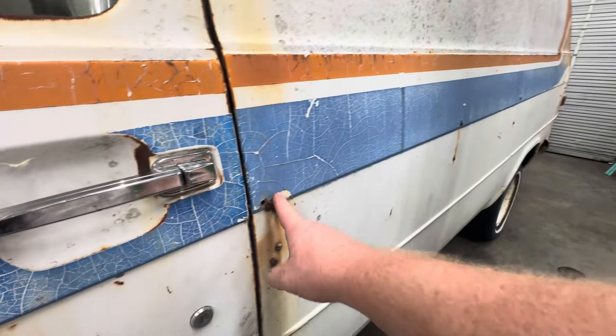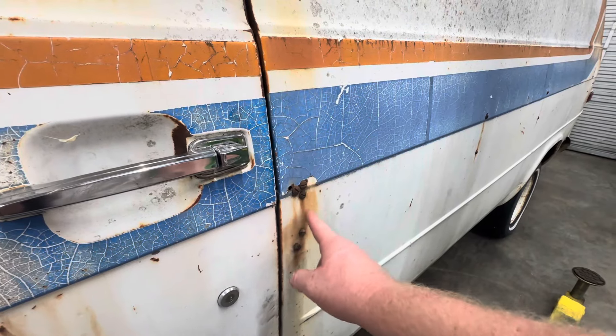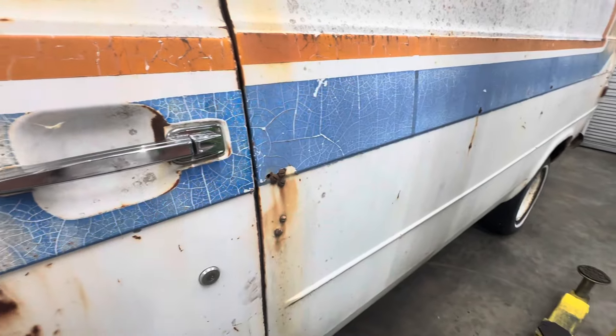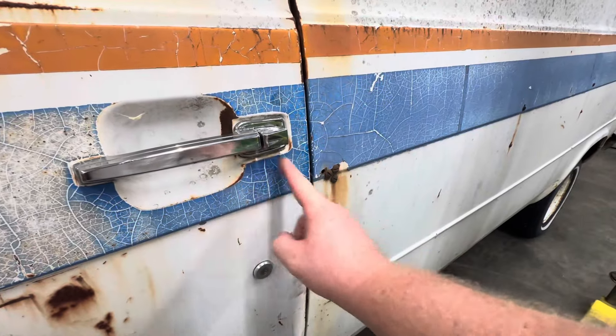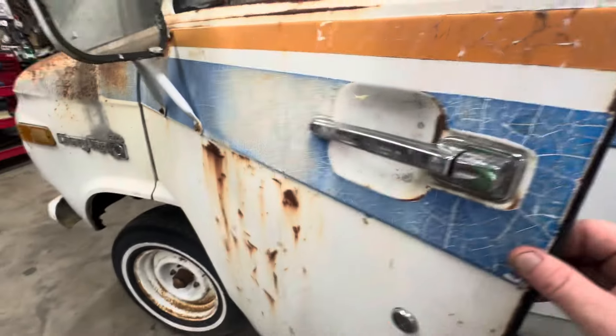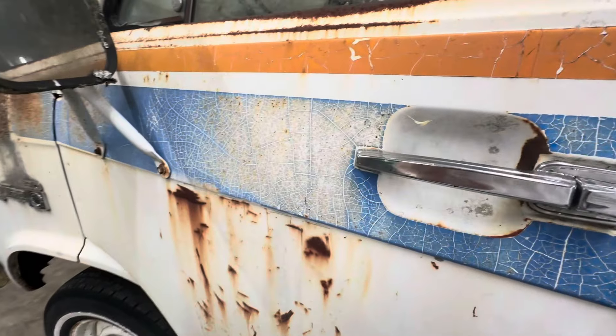They had something going down the side of it — you can see these screws, one, two, three, four, five. Me and Tim were talking and we thought maybe they had made a locking mechanism for the door here, to lock it up maybe at night or something.